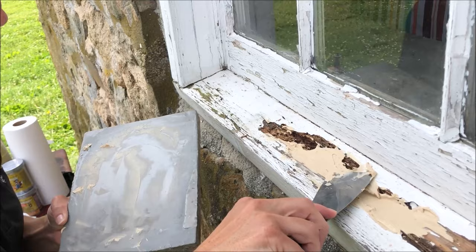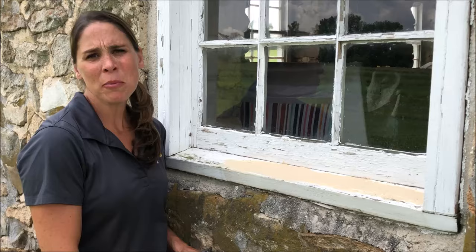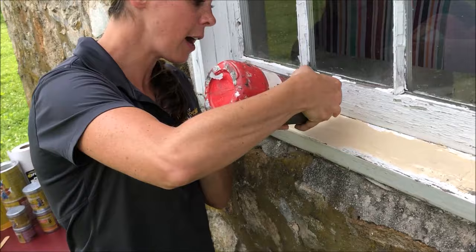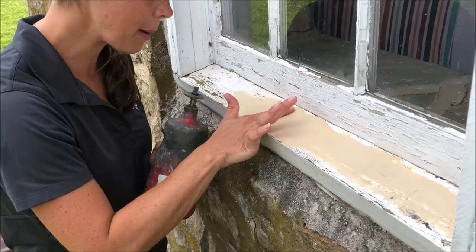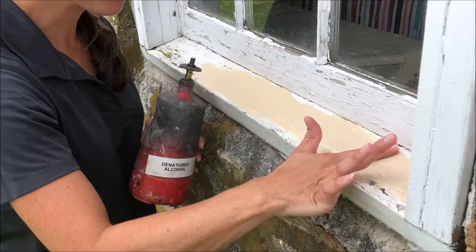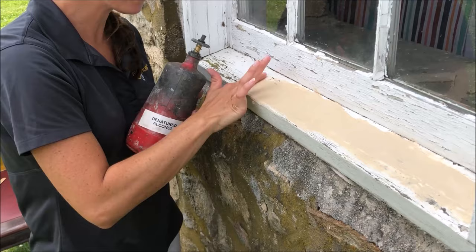Looks like we need more. I used the rest of the PC Woody to fill in all the voids. A trick we use is that you can use denatured alcohol to smooth out the PC Woody while it's still workable. I'm just going to pour it right over the top and use my finger to smooth it out — this means less sanding when we come back. After this is all cured, we're going to come back and sand it, and you can paint over it, drill into it, nail into it — anything that you would do with wood, you can do with PC Woody. You can see how nice and smooth it is now.